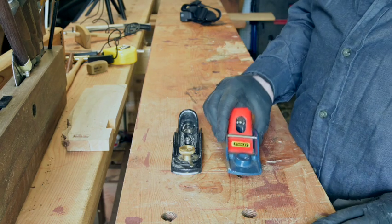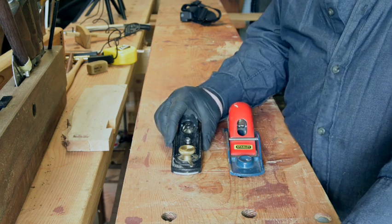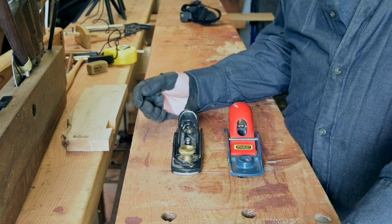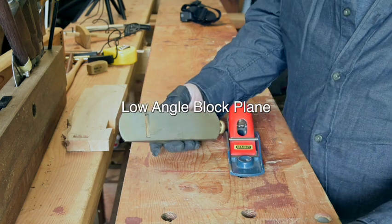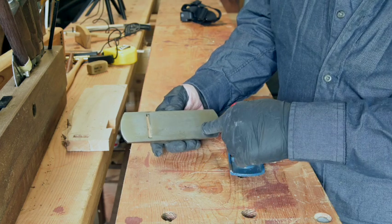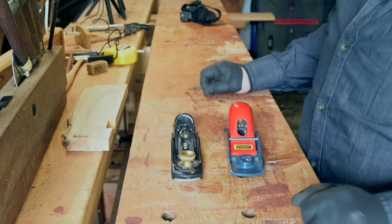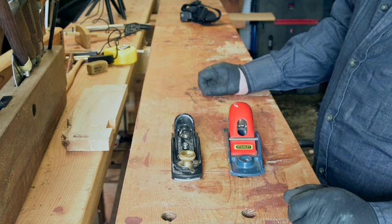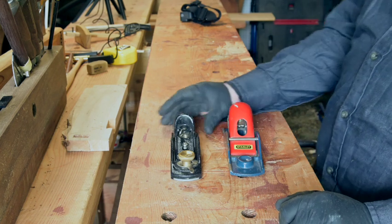It's a bit wide and a bit heavy for carrying in your apron. This one I bought more recently — just three years ago. You can see it didn't take very much flattening to get these areas co-planar and flat, maybe about 10-15 minutes on my sharpening stone.